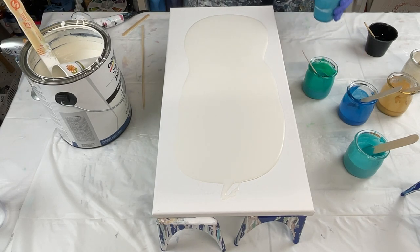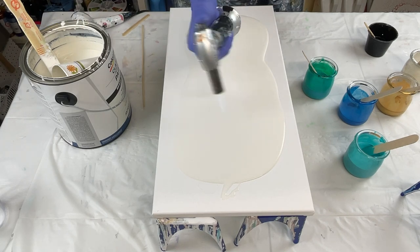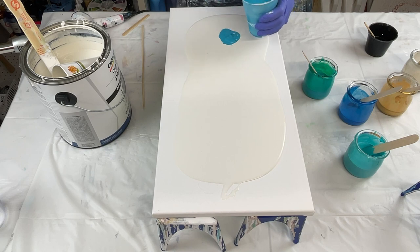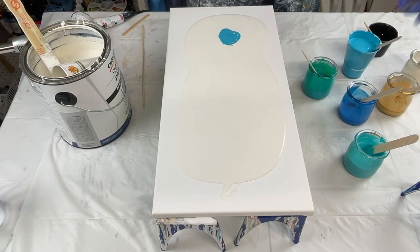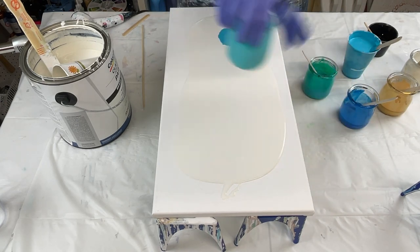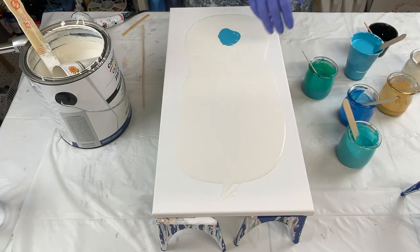I'm going to do a couple different blooms on here. We'll start with this beautiful golden color teal. Golden's colors are just so vibrant and beautiful — I love them. In fact, I was basically out of this color because they're so pigmented. I put my mixture in the bottle, shook it up, and it gave me plenty of paint, as you can see. Actually, this is my turquoise — I had that mixed up.